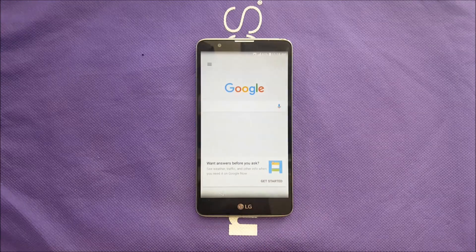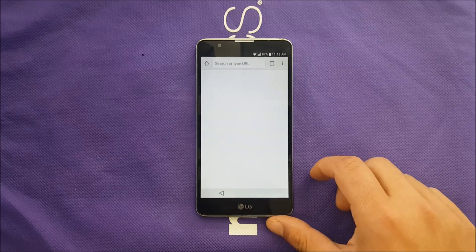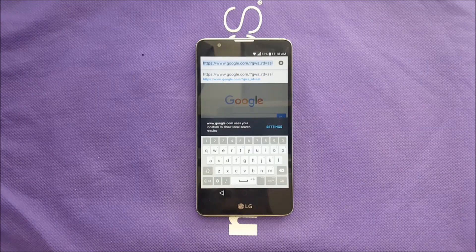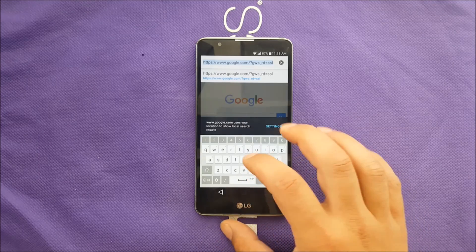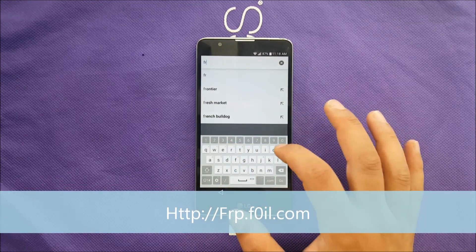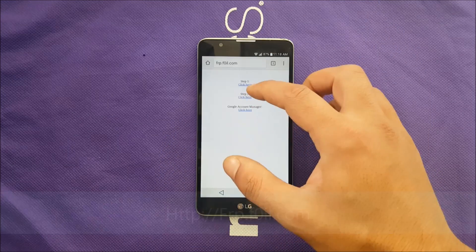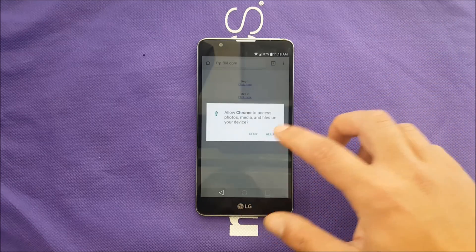Once Unknown Sources is allowed, go back to Google Now and search for Chrome. We're on Chrome now. Type this website — big shout out to Root Junkie, you can subscribe to his channel as well. The URL is frp.f0il.com — I'll put it in the description box too. Go to that website, find Step 2 and Google Account Manager, then download Step 2 and tap Allow.